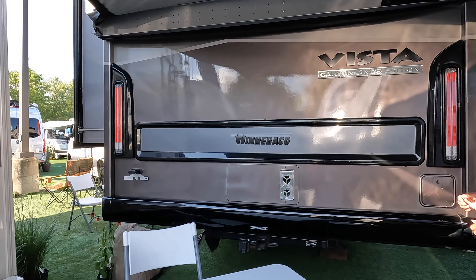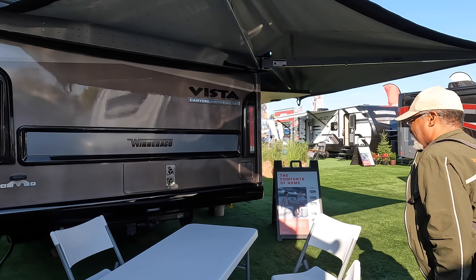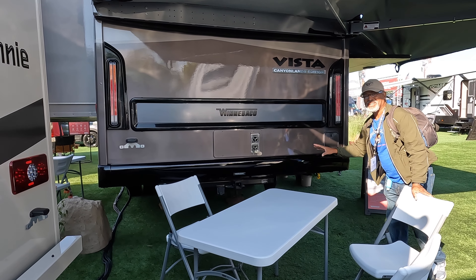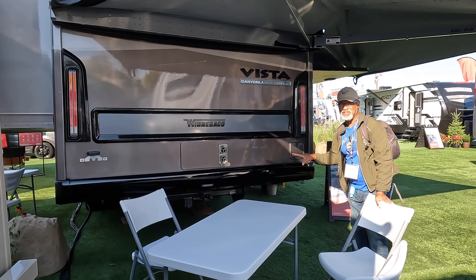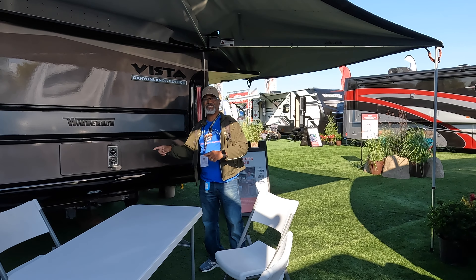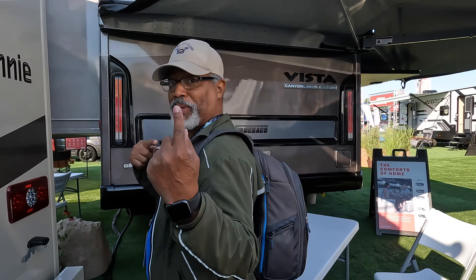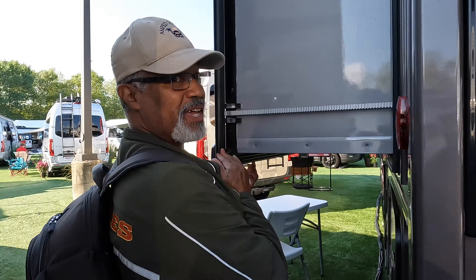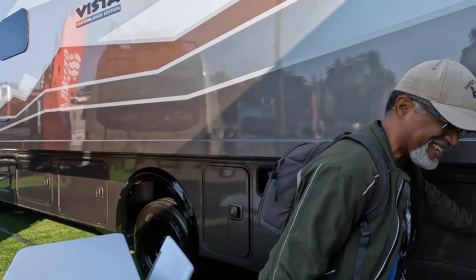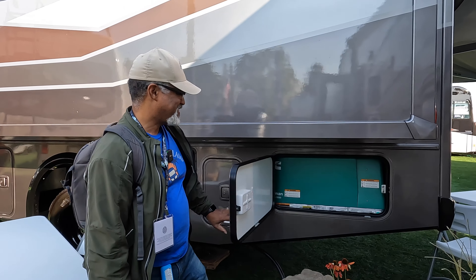There's an awning here that really expands the area you have to enjoy the scenery. There's also a propane quick connect right here near the outdoor kitchen — that's why they put it here, so you can add your own griddle or grill on the outside.